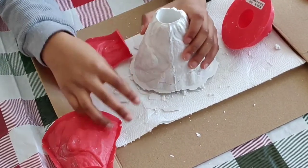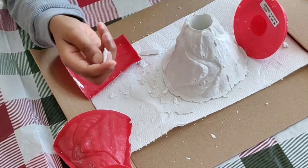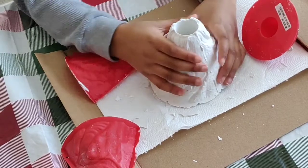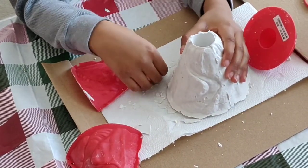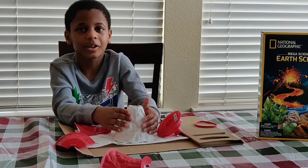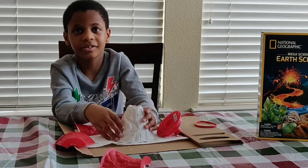There were some extra parts that we had to take off with the volcano. So this is the hole and that's the volcano. You can paint it, but I am going to leave mine white so we can show you the eruption faster.